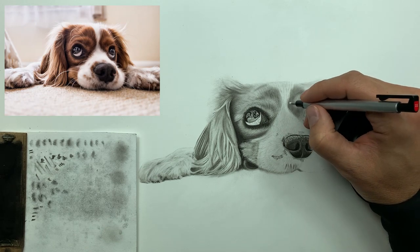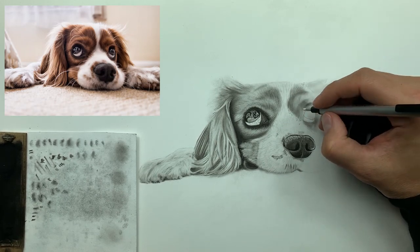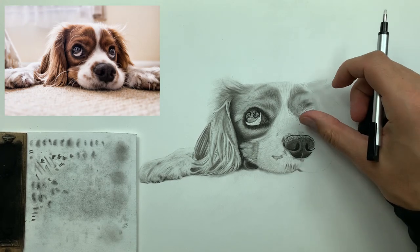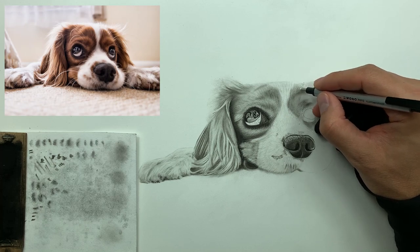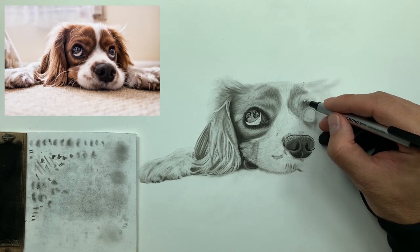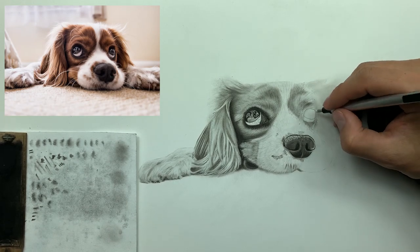Just like what we did on the left side of the puppy's face, we're doing the exact same thing on the right side, all the while being conscious of our eraser strikes — their length and the amount of time we spend in a specific area. Up here where the value is extremely low: just a couple pulls, boom boom boom, move on. Down here where it needs to be a higher value, lighter in nature, you can spend a little more time in that area.